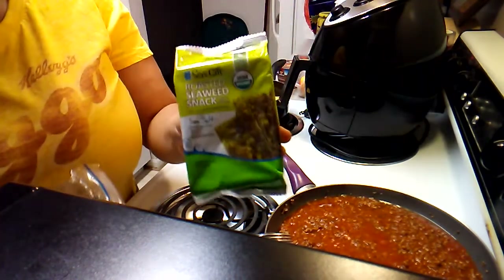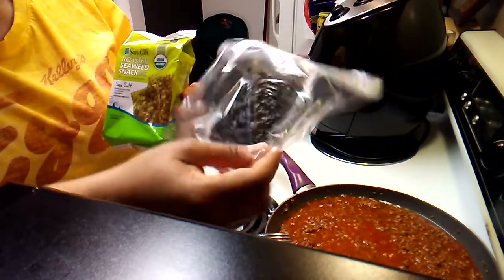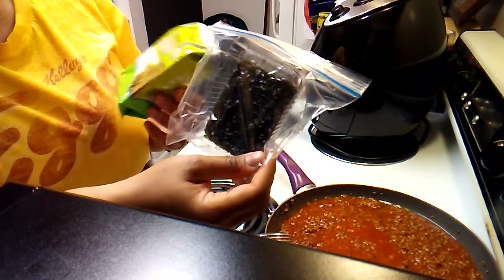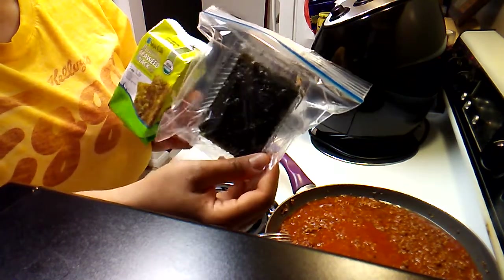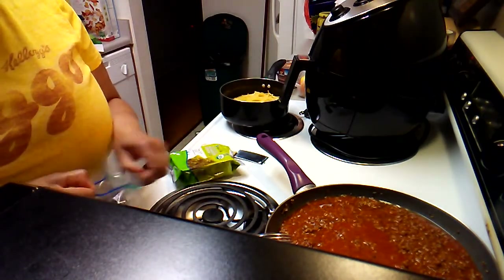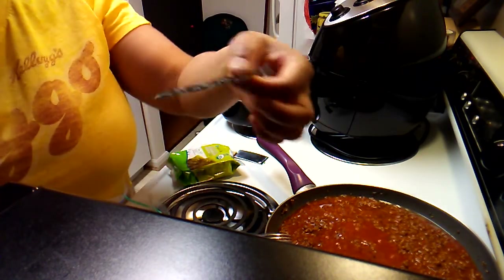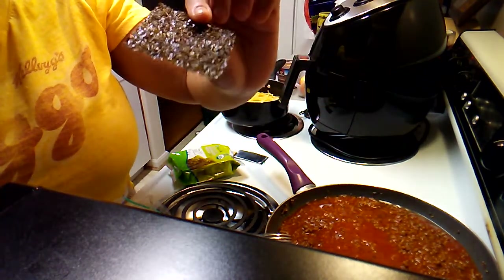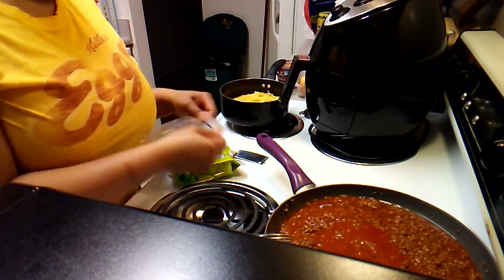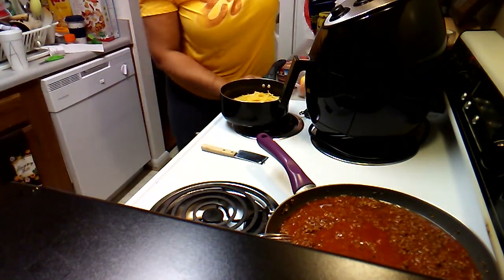A lady at Big Lots said everybody's trying to be healthy — she had seaweed snacks in her line. What do y'all think about seaweed snacks? This one was in a blue package, roasted and smoked. They were 60 cents for the whole pack and had 20% off. They say you can use it as a topping — it tastes really fishy, it's an acquired taste, but it's only 30 calories for the whole pack.